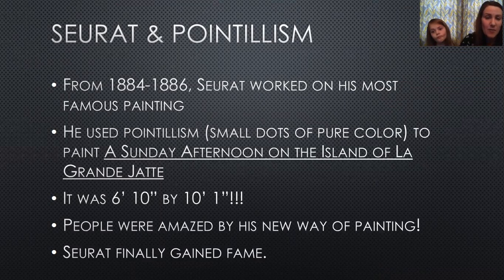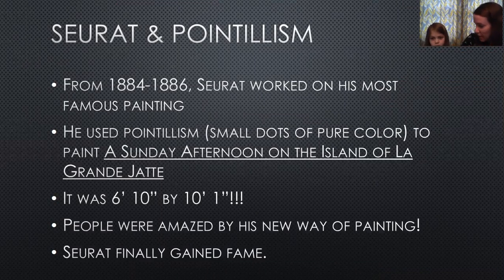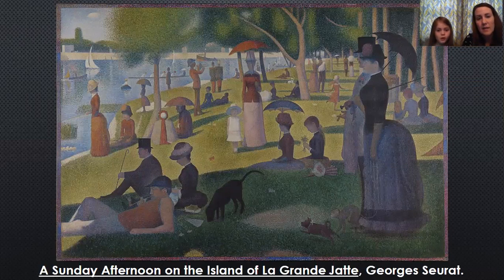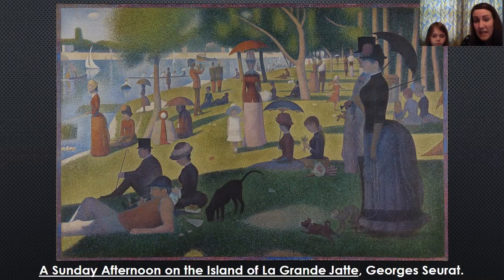People were amazed by this new way of painting. He painted it in secret because he wasn't very popular at the beginning of his career. He kept this one secret until he showed it to the art world, and they loved it because they hadn't seen anything like that before. When you see this painting, remember how big it is and think that he used teeny tiny dots of paint to create it. Look at that — that whole painting is made up of teeny tiny little dots.